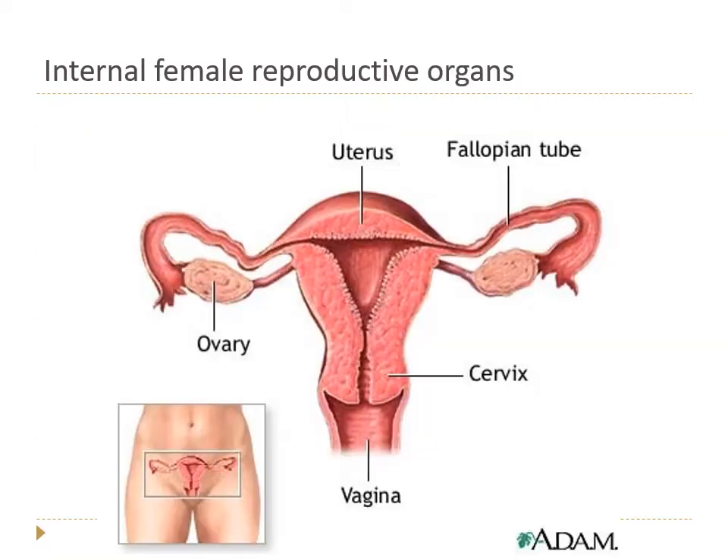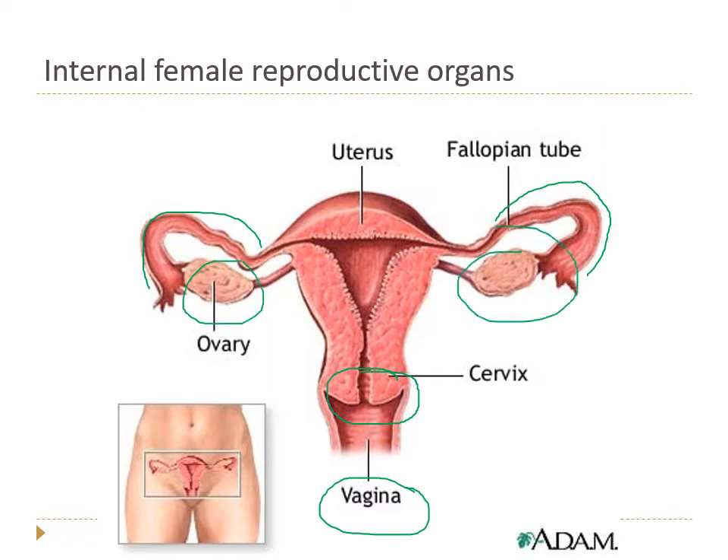Let's take a look at the female internal organs. Just a quick overview: we have the vagina, the cervix where the vagina meets the uterus, the fallopian tubes — one on each side — and the ovaries — one on each side.